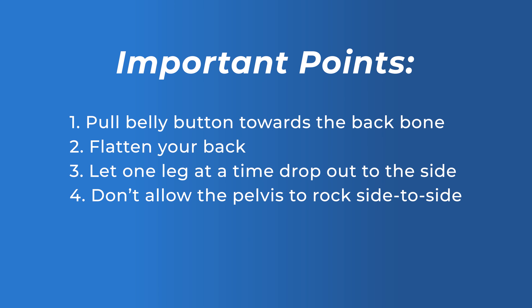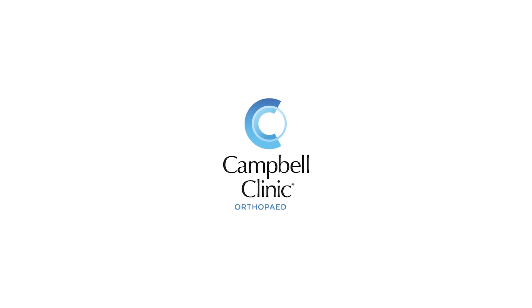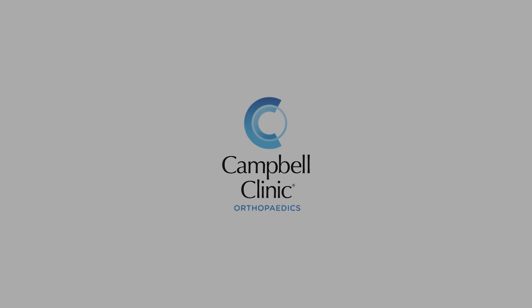We're going to talk about recruitment of your core stabilizers and how to strengthen them. These muscles give you the best back brace you can give yourself. So the more these are recruited when you do activities which are challenging for your back, the more your back is protected and the less pain you have.